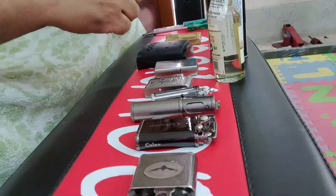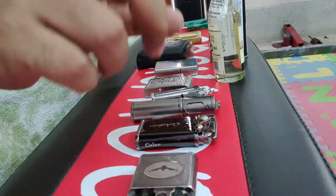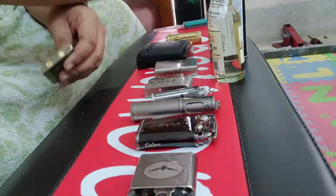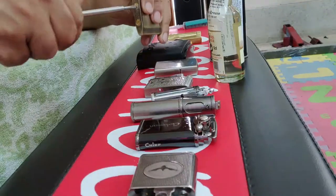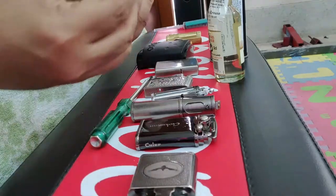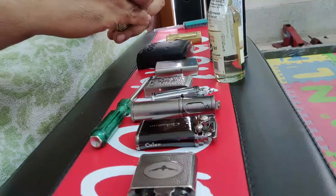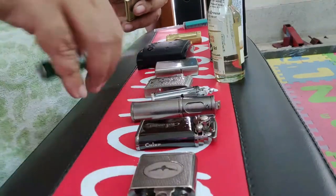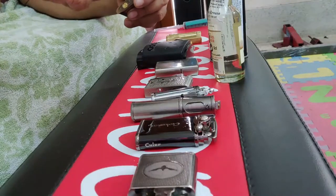When making a decision to buy a lighter, two things are of prime importance. First, the lighter port where you fill the fluid should have a rubber gasket, also called an o-ring seal. If this is not there, gas will evaporate. You can look closely — there is a black gasket here. All the lighters I have bought, I made sure they have this black o-ring seal. It prevents the fluid from escaping.